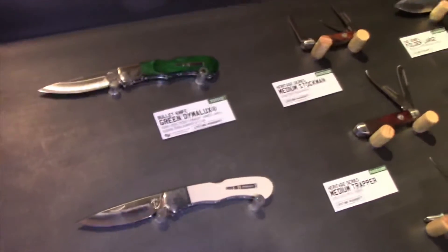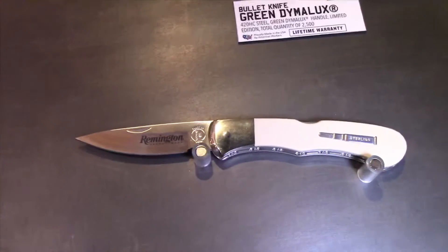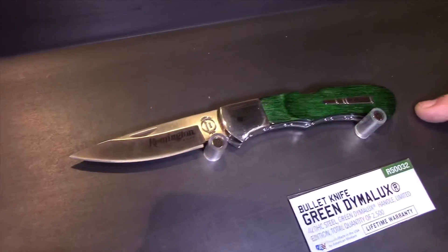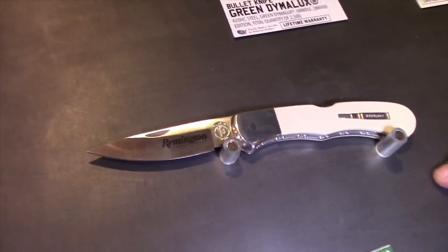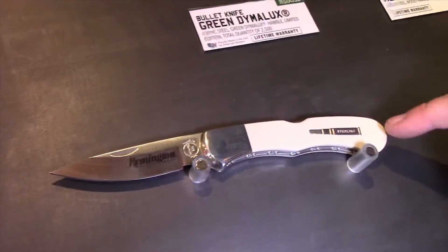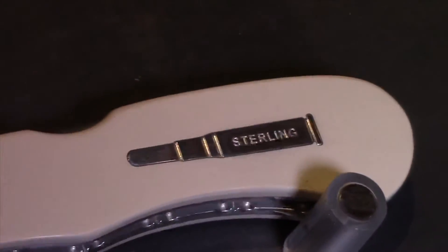Remington — we're keeping the tradition alive with the Remington bullet knife. We have two versions: a core product version and a limited edition version. The core product version has the 420 high carbon steel blade with a green Delrin handle and a nickel silver bullet. The limited edition version also has a 420 high carbon steel blade, ivory micarta handle, and a sterling silver bullet inlay — and it comes with a slide-top walnut box.